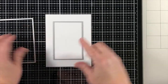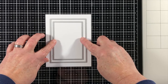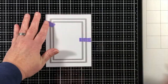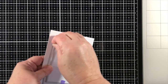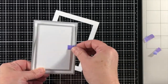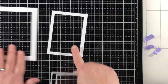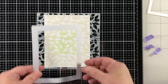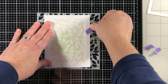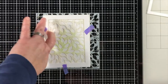I'm going to fussy cut that bird and set him aside, and then I want to create a frame of a specific size. So I've grabbed two rectangle dies and I'm going to use the larger one and one two sizes smaller together to make a frame, saving all the little pieces that fall out. The middle piece I'll set aside for another project, but the negative space — the outside frame — is going to work as a mask for me to do some stencil work.